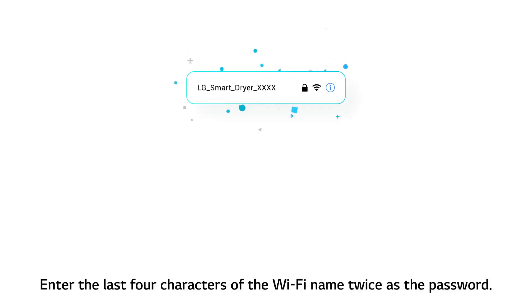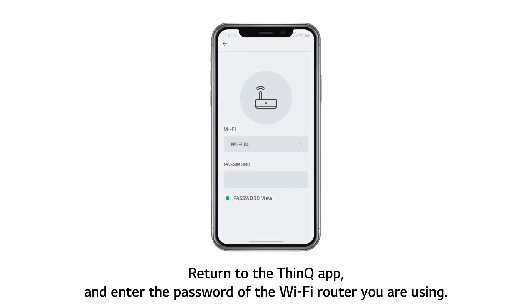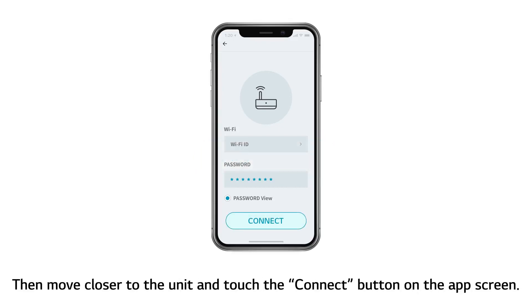Enter the last 4 characters of the Wi-Fi name twice as the password. Return to the ThinQ app and enter the password of the Wi-Fi router you are using. Please note the 5 GHz Wi-Fi frequency band is not supported. Then move closer to the unit and touch the Connect button on the app screen.